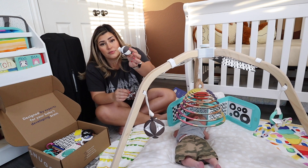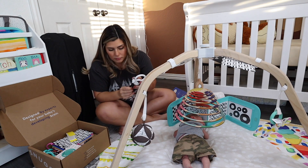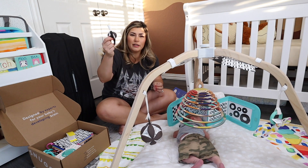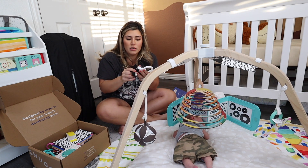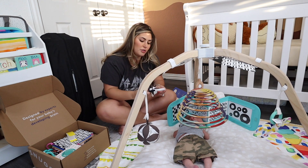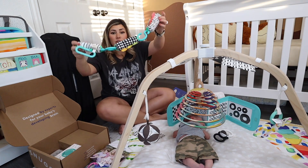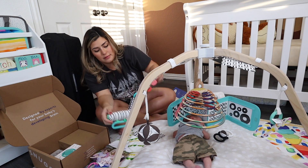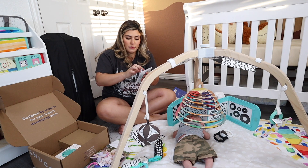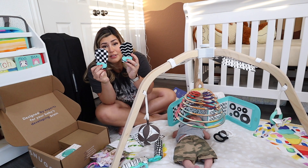There's also this little high contrast ring and you're supposed to put the ball inside of it so they can kind of pop it out. As they shake it it makes that little sound — there's that, and it's a great little teething ring for later on. These are little sensory links for him to play with.